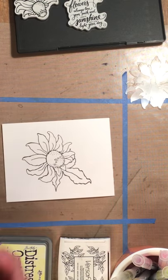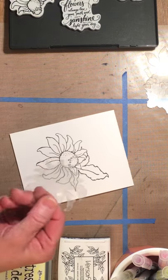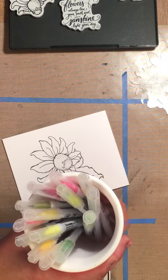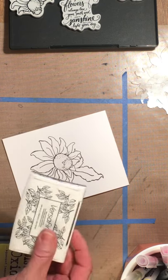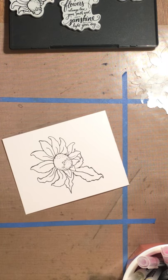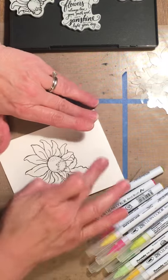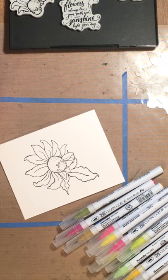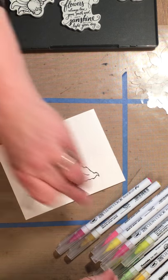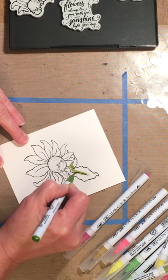I've already stamped my image. I stamped the largest coneflower, masked it with the little mask, and stamped the leaves. I'm going to use an assortment of Zig Clean Color Real Brush Markers. I used VersaFine to stamp the image, and when I do the chevron background I will use Squeezed Lemonade Distress Oxide. This is a little unusual for me because I rarely make a one-layer card — less is more is a wonderful idea but not one I subscribe to very often because I tend to be all about layers and color.